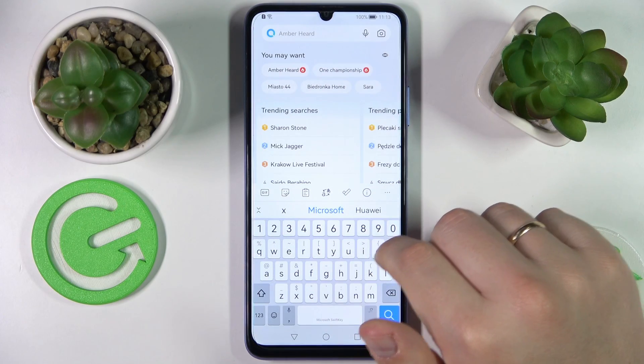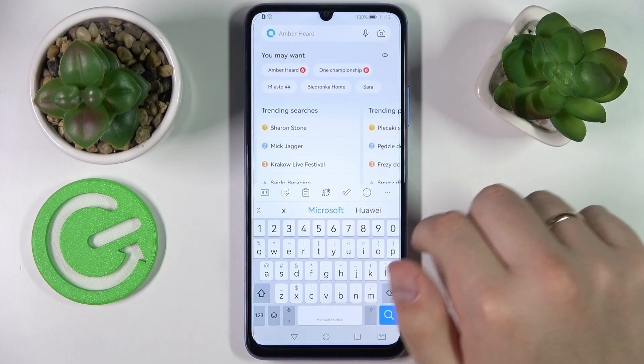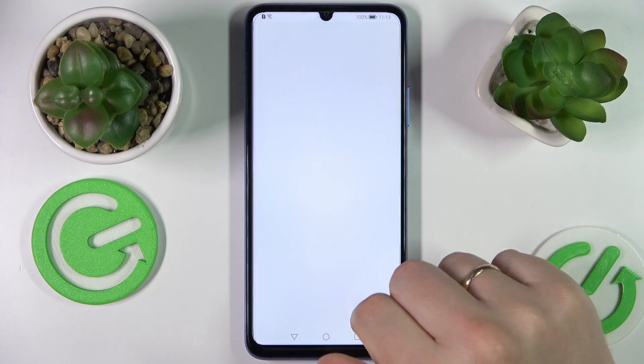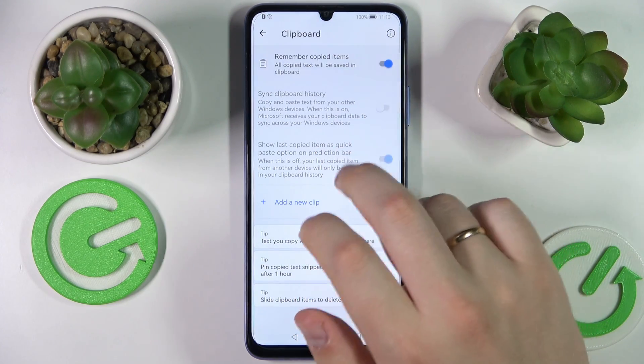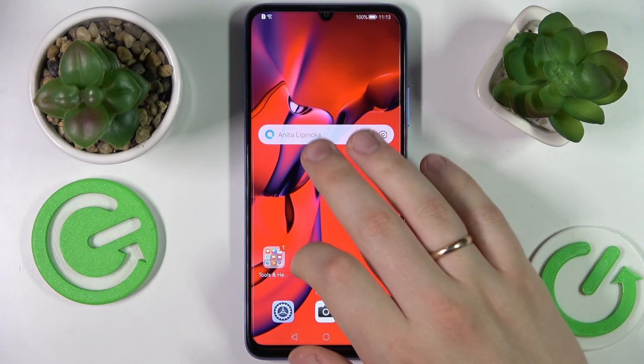So first of all let's launch the keyboard. In here you want to tap on these three horizontal dots, go for the settings, rich input section, clipboard and turn on the remember copied items toggle and that will essentially mean that the clipboard of your keyboard is successfully activated.